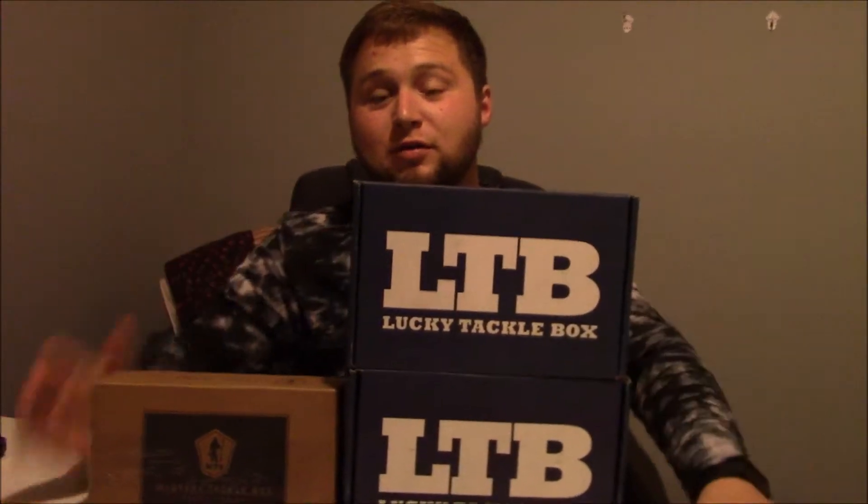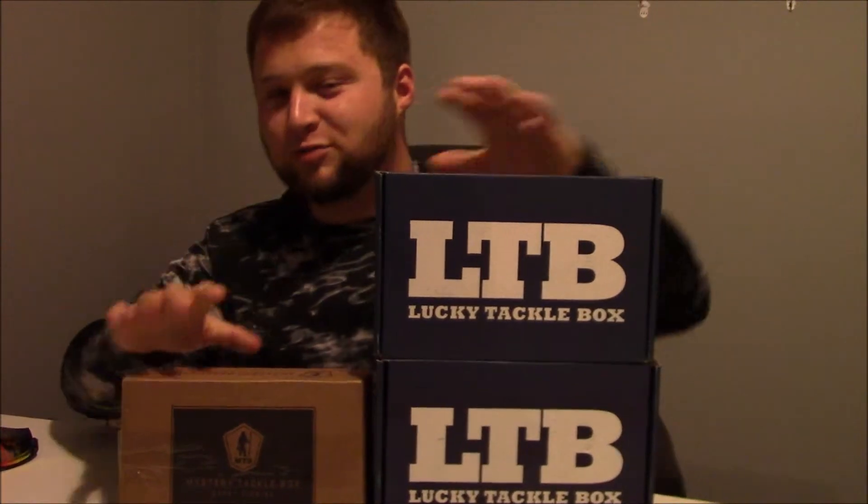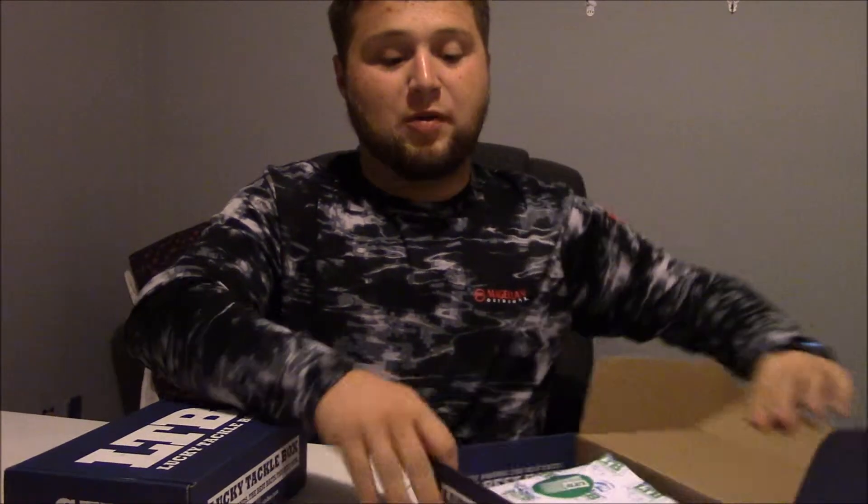Alright, what's up guys, we got another unboxing video today. We're going to be comparing the MTB and the LTB, but the weird thing is they sent me two Lucky Tackle Boxes. Not sure why — I had to call them in the morning because they did double charge me. But let's just go right into it. I think what we're going to do is open these two first.